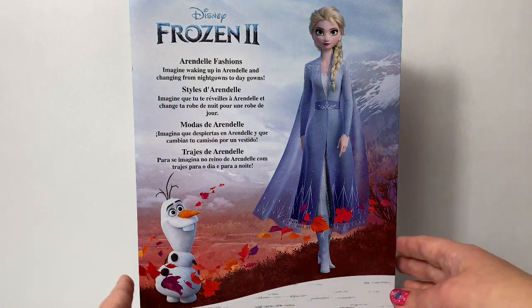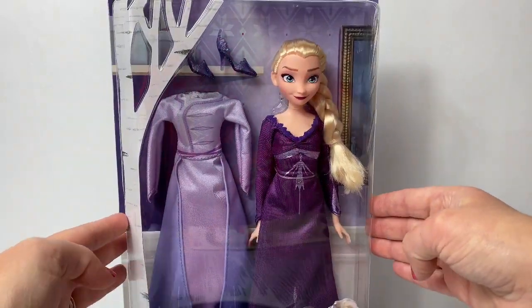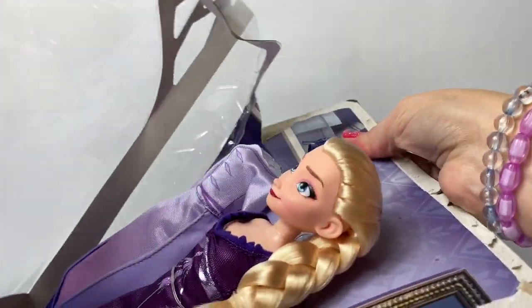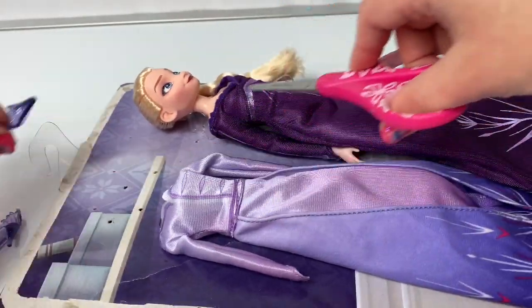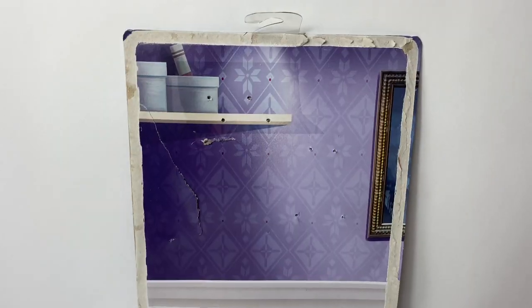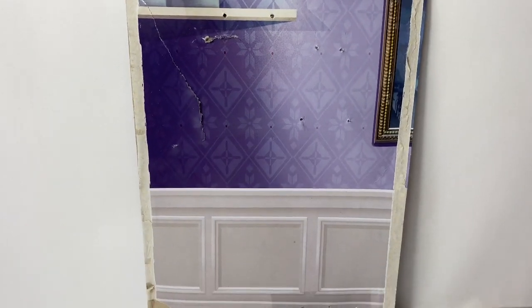That sounds so fun! Now let's open the box and take a look at Queen Elsa's dresses! Here on the back of the box it looks like we're either inside the castle or Queen Elsa's bedroom!